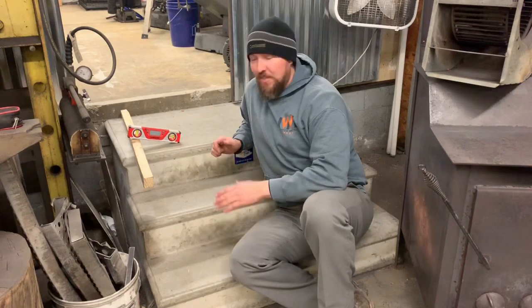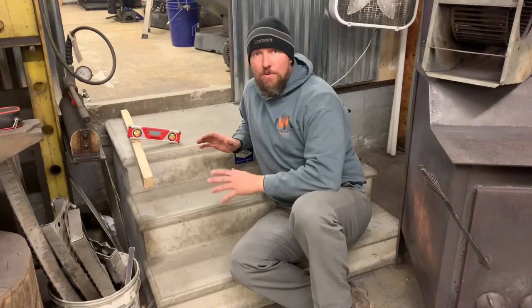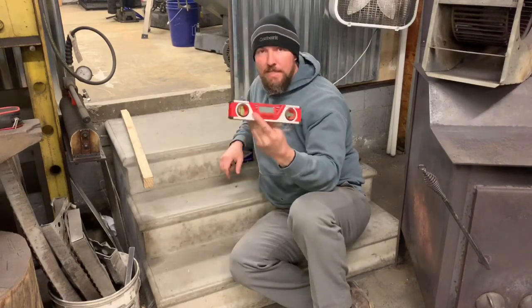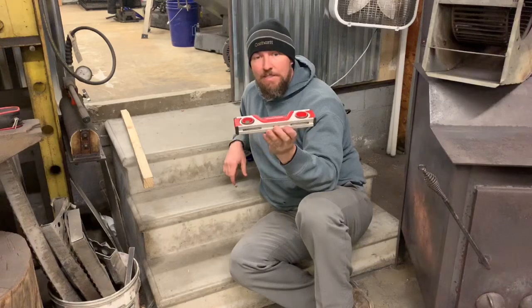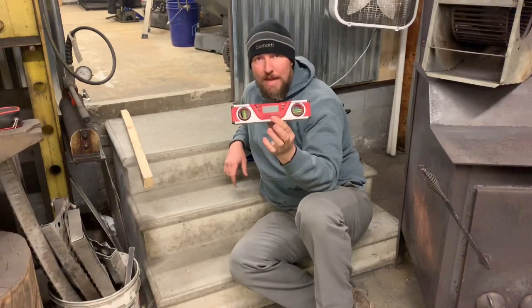So the way you do it, you can figure the rise and run, do your geometry, figure your triangle, and get your angle that way. Or you can get yourself one of these digital protractors.